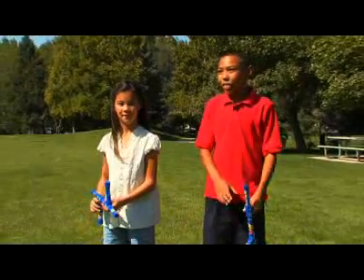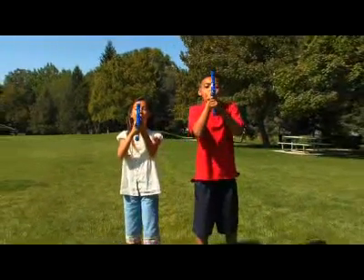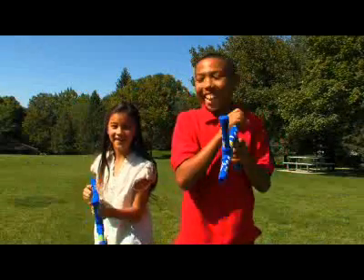This next toy is called the Marshmallow Launcher. Nice shot.